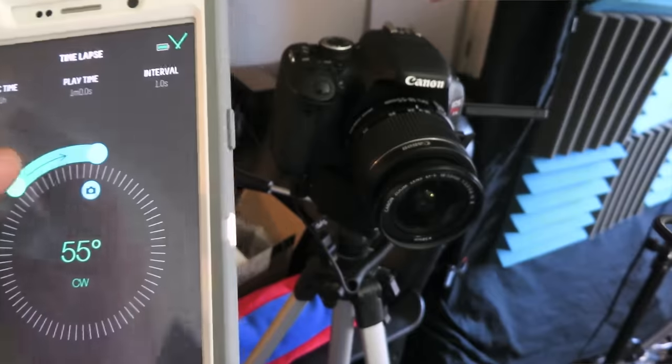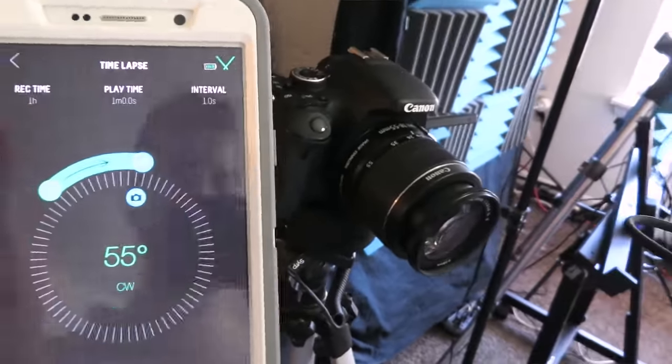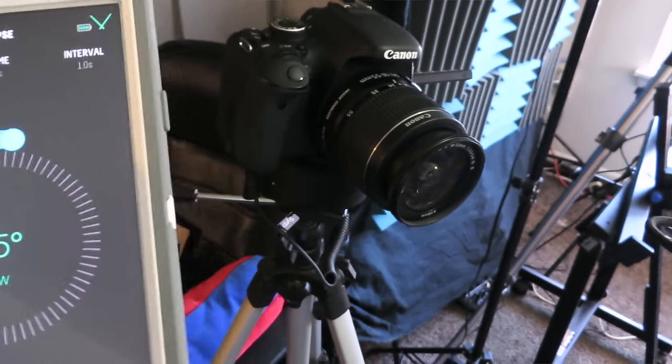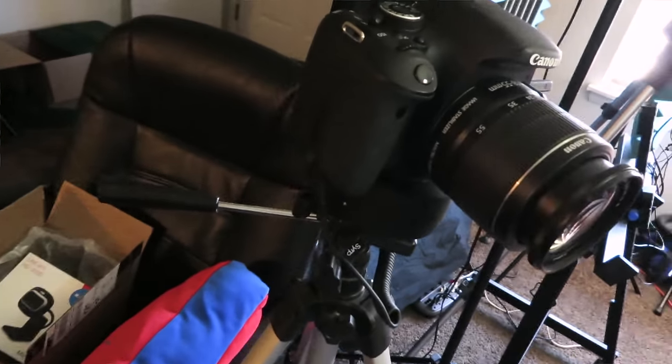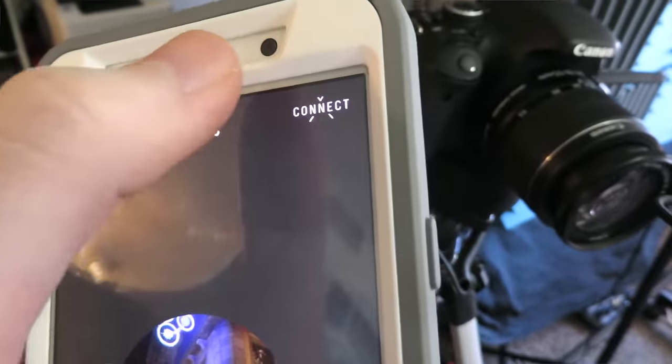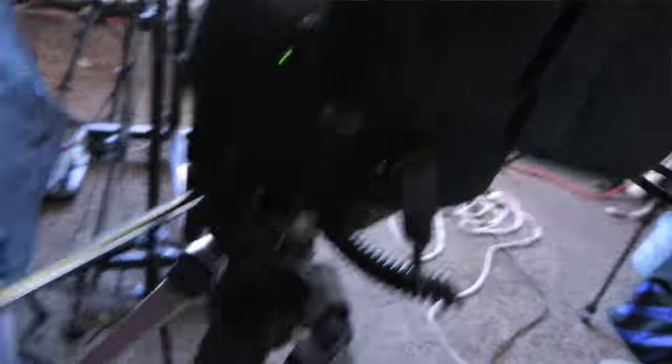Setup almost made me want to throw this out the window, but it may have been to do with my phone. I was trying to set it up with my Samsung Galaxy Note 5 — it has both iOS and Android apps, and my main phone is the Note 5, which is a fairly new, very capable smartphone. I downloaded the Syrp app, connected via Bluetooth, and ran into nothing but issues. It kept disconnecting as I was trying to set up settings, and finally it popped up saying it didn't know what firmware the Genie Mini was running and suggested updating it.